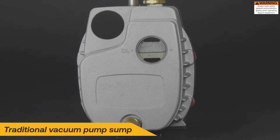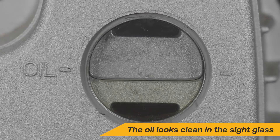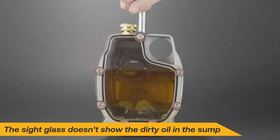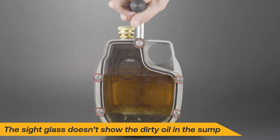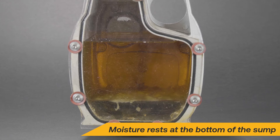Is your sight glass lying to you? Traditional vacuum pumps can be misleading when it comes to visualizing oil contamination. The sight glass shows what seems to be clean oil, but look inside and you can see how contaminants and moisture will build up and settle to the bottom of the sump. Out of sight, out of mind.